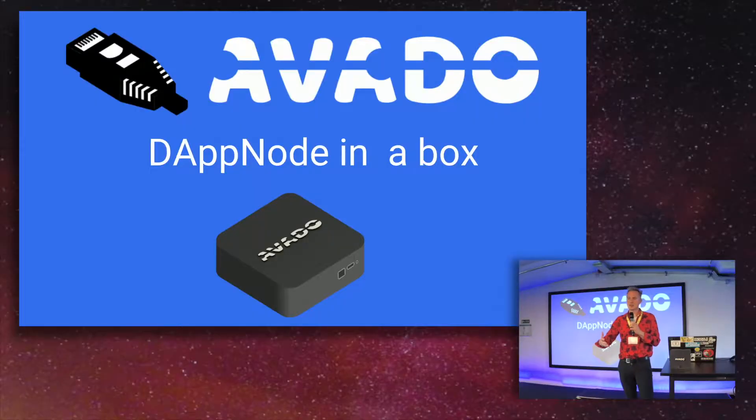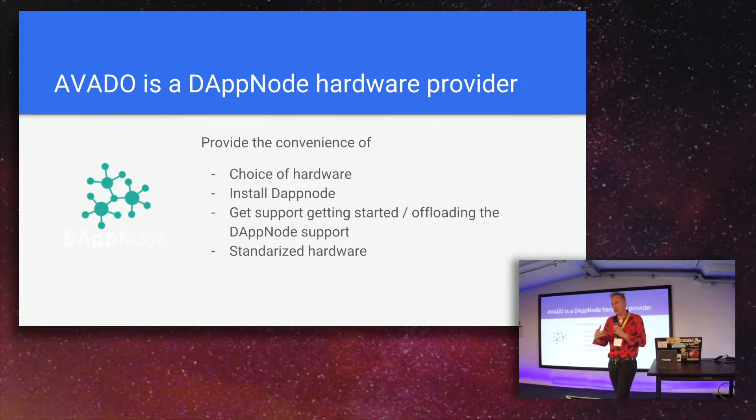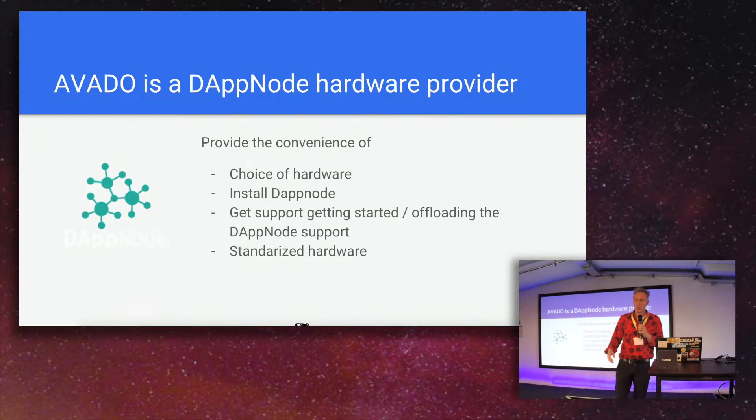This is an example of the box. We are providing basically Dapnode in a box. We are actually the first hardware provider of Dapnodes. We are participating together with them, and we are trying to make it even more convenient for people to run their own node at home.